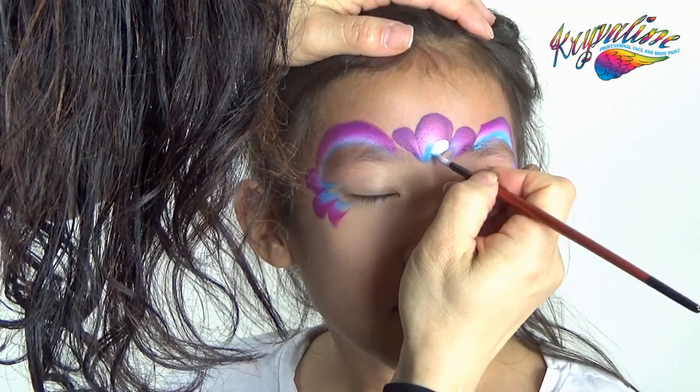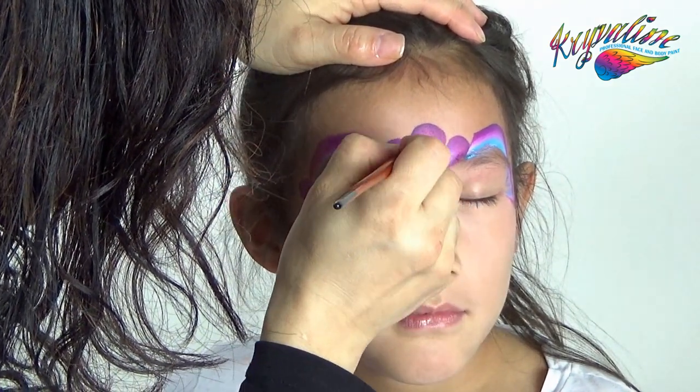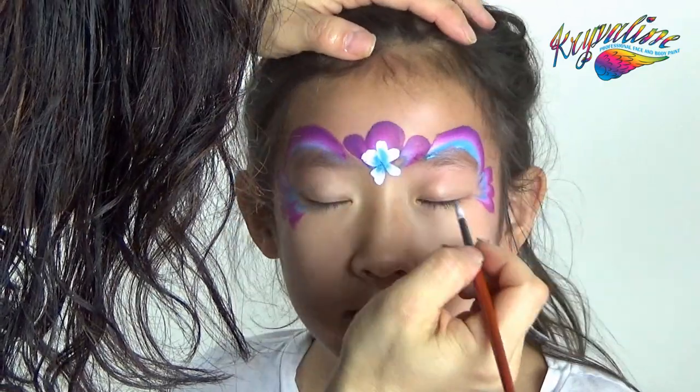Press five petal flowers between the eyebrows, the outside corners of the eyes, and then petals on the forehead towards the hairline.